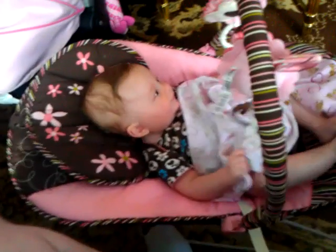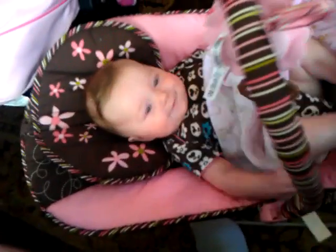You like your new bouncing seat? You like your new bouncer chair, Lila? Daddy built it from scratch. Yeah, it's the best.